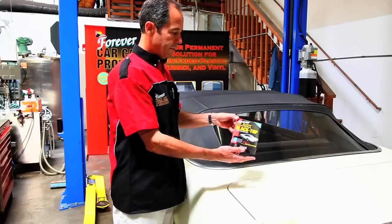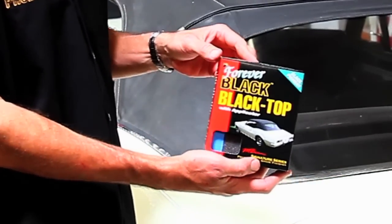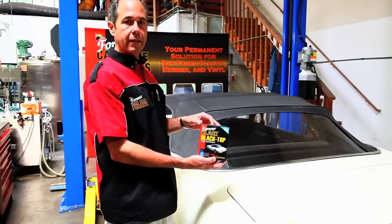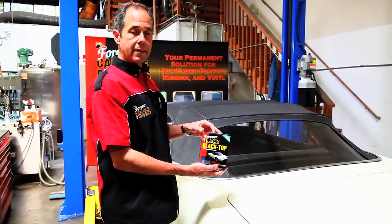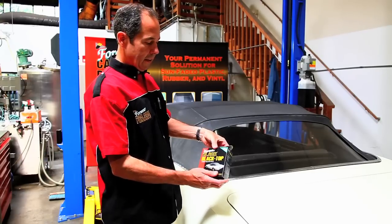So we're going to use the Forever Black Blacktop Gel. Like all the other products, it's a permanent solution to sun-faded plastic, rubber, and vinyl. It is designed to be permanent — it should not wash off with soap or water, and it's environmentally friendly.